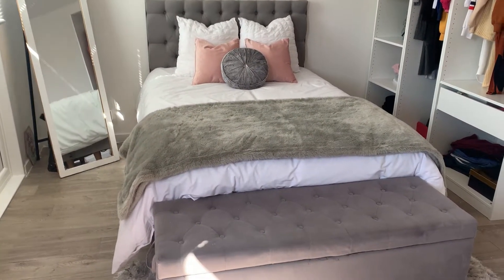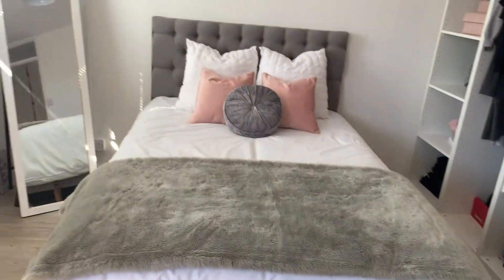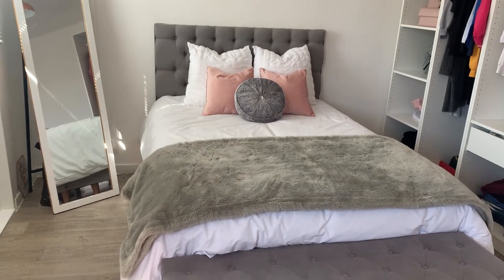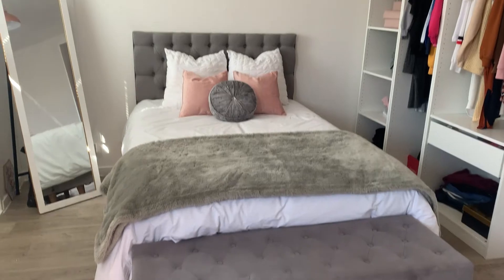This is what it looks like with the gray throw — I've just folded it in half because this one's quite a big one. But I prefer it with the pink because this gray doesn't actually go with the cushions. I'll just use that when I've got my gray bedding.